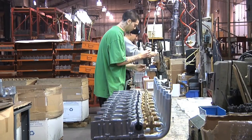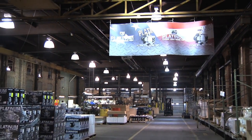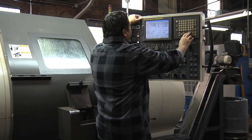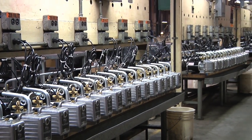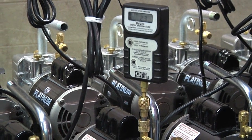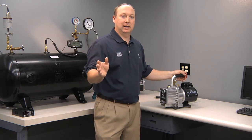As with all JB pumps, the Platinum series is manufactured in the USA here in Aurora, Illinois. From the aluminum die castings, to the brass fittings, to the internal cartridge components, everything is finish-machined here to strict tolerances. They're all 100% tested on the line for hours and measured for ultimate vacuum, CFM, noise, and heat. You can be assured when you buy a JB vacuum pump that it's been 100% tested and will work properly right out of the box.